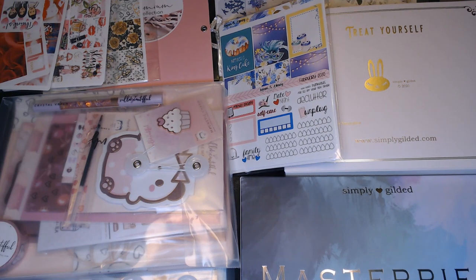Hi everyone, I have got a little mini sticker haul for my planner. I hope that you stick around and join me because I am dying to open these up and see what everything is.